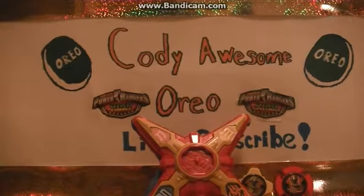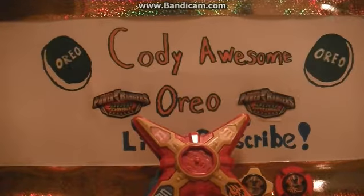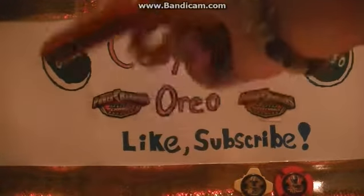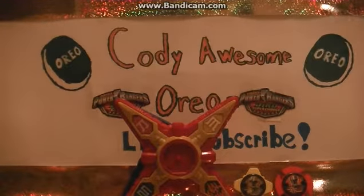Hello everyone, this is another YouTube video about the new Power Rangers Ninja Steel. This is a pretty cool morpher — it's the Ninja Steel DX morpher. It kind of looks like a ninja star in a way.